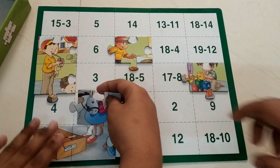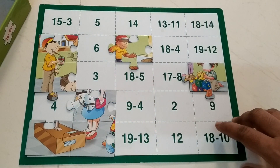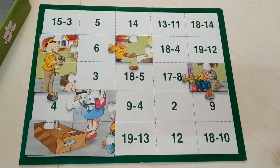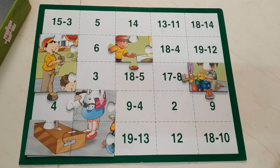4 minus 3 is 1. Then 18 minus 9 — counting down: 17, 16, 15, 14, 13, 12, 11, 10, 9. Answer is 9. Answer is 9. Okay, where is 9? Here — I only found it. You will only find it.